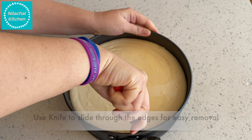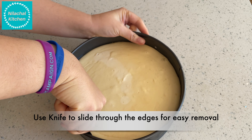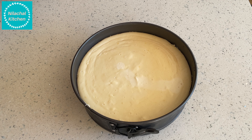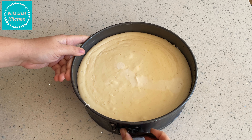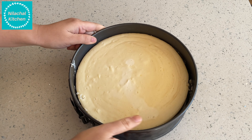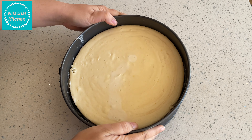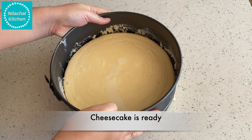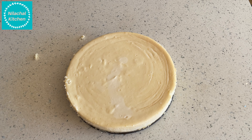After overnight cooling in the refrigerator, use a knife to slide through the edges for easy removal. If you don't want to wait overnight you can also use the freezer for one hour. Then remove the outside covering of the pan — you can see our cheesecake is nicely done.